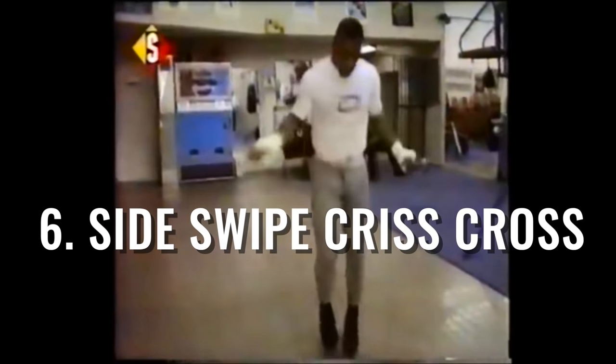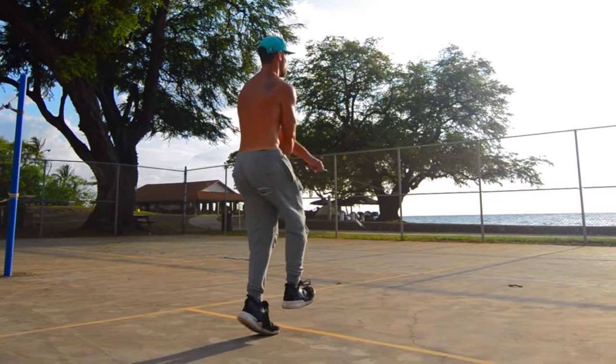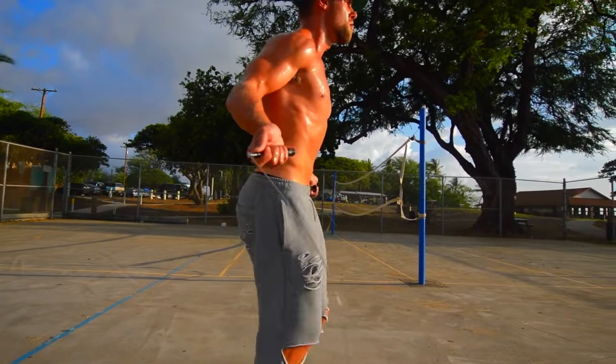The side swipe crisscross is the last one, ladies and gentlemen. The pattern is: left, right, cross — repeated continuously.